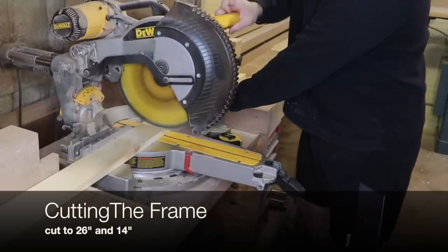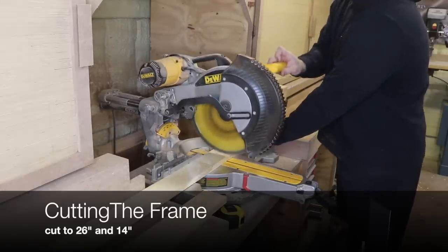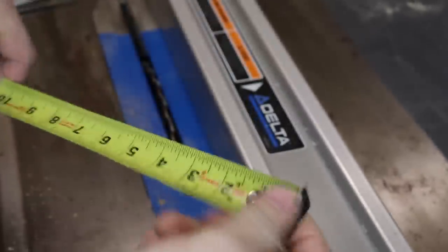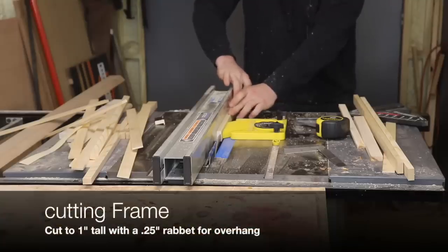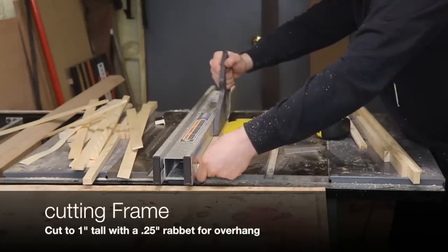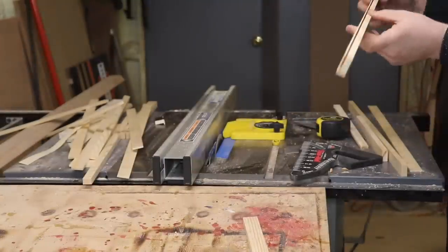Right here I'm cutting for the frame of the flag. I'm cutting these pieces an inch over the length and the width. The overhang for the frame is completely preference — I decided to go with a quarter-inch overhang, and I think that makes the flag pop out a little bit more from the frame on the wall.